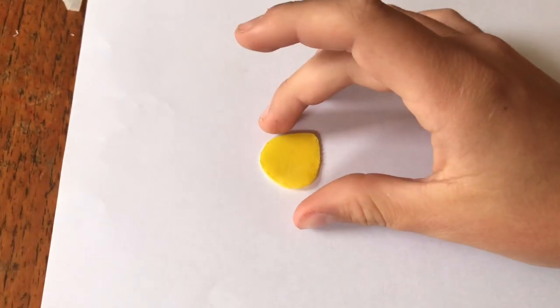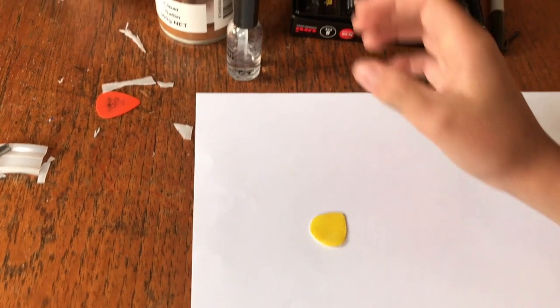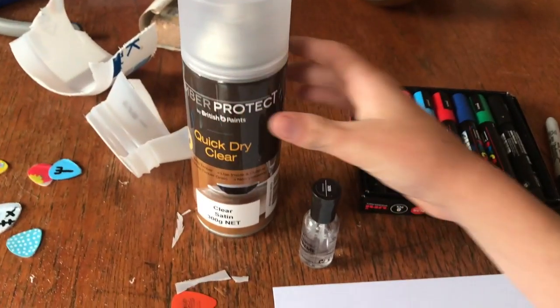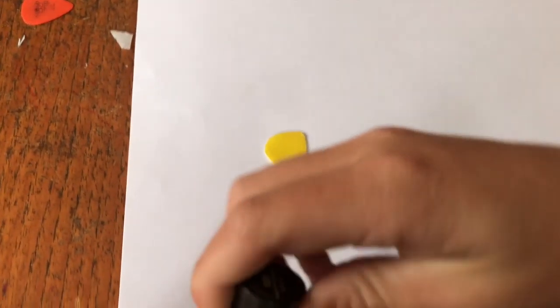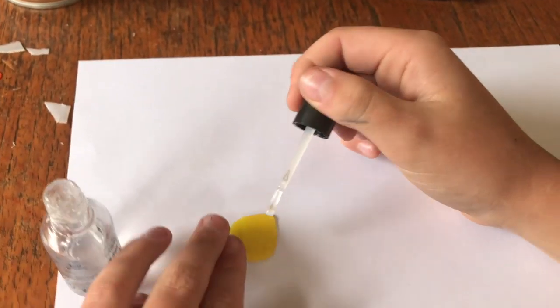So now that you've got your pick all nice and painted and the paint is dry, this is where you either use your varnish or the nail polish. Even though I have the varnish here, I'm actually going to use the nail polish because it's easier to apply and I'm guessing more of you have nail polish at home. Okay, so just unscrew it, get some, and you're just going to want to lace it on.